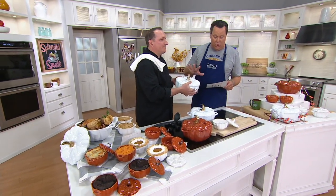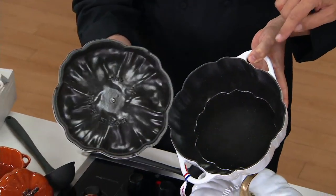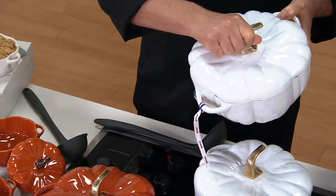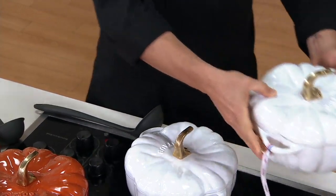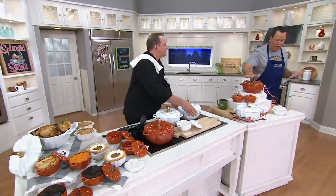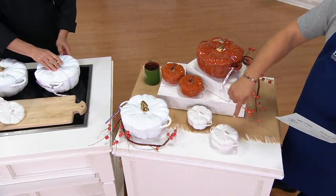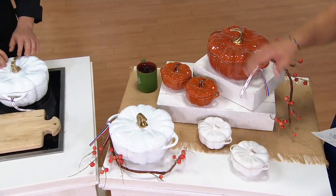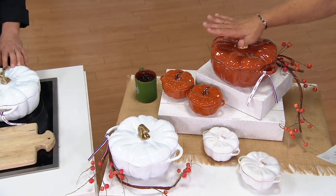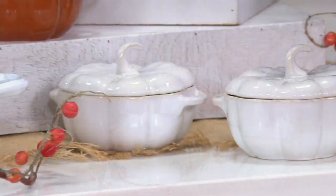This is our Staub cast iron pumpkin — three and a half quarts. This is enameled cast iron, and then you're getting two stoneware cocots with this, so you can have two little serving vessels to go along with it. You're getting the larger vessel, which is enamel cast iron at three and a half quarts, then you're getting your two 16-ounce cocots, and these are made of stoneware. You've got two color choices: this one in orange, and then we have the white as well, and the cocots will match in color.